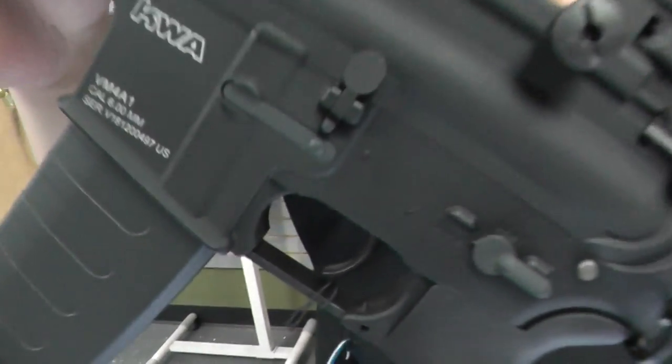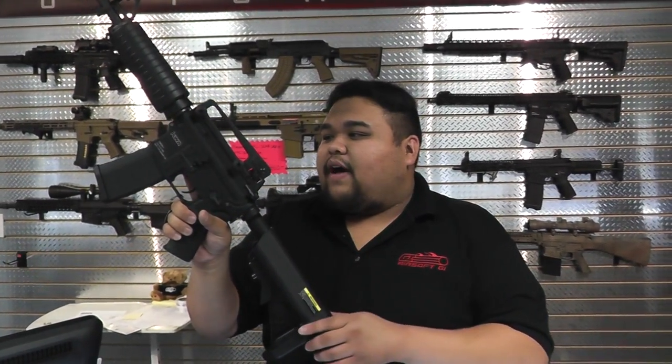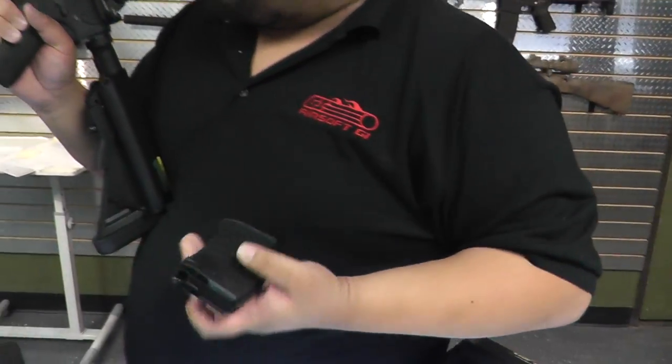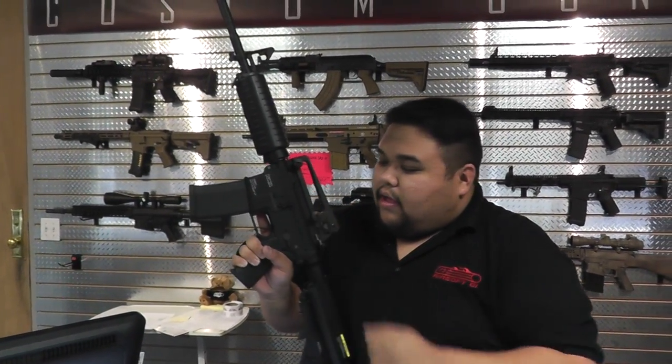Next pick is going to be the KWA VM4A1. This one is a full metal gun externally — it is going to be a standard M4 platform, excluding the PTS grip. Internally, it does have an adjustable FPS system. This is the 2.5 gearbox from KWA, so it does come with a screw that you just go through the buffer tube. Out of the box, it is shooting about 400 FPS and can go all the way down to about 350. Also, this magazine is the RM4 magazine — with this little notch right here, it does hit a knocker on the inside of the gun. You have to hit the bolt catch every time you replace the magazine to get the gun firing again.